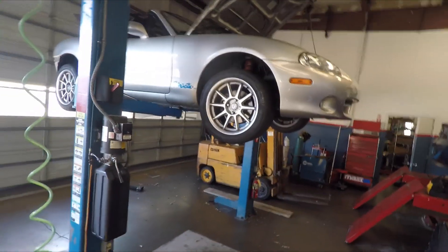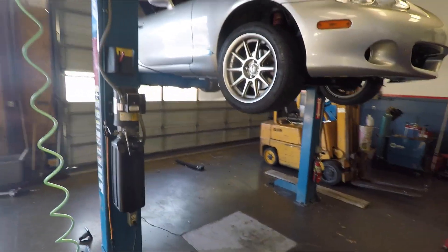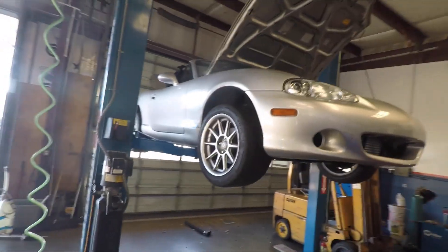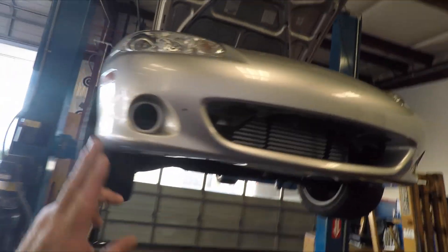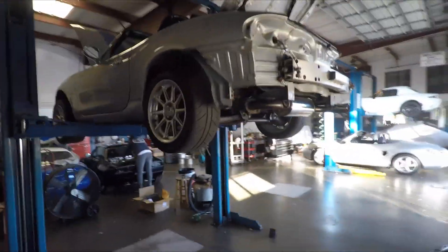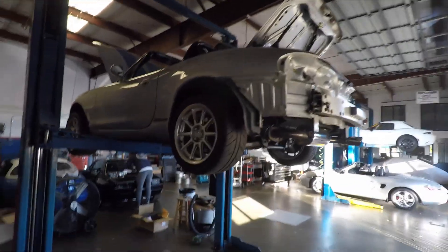Hey everybody, Sean here, Boosted Miata. I'm up at my brother's shop and I'm working on the Boosted Miata. As you can see, I have a new bumper cover, and she's getting some upgrades — something I've wanted to do to this Miata since I had it. So come on, let's do this.